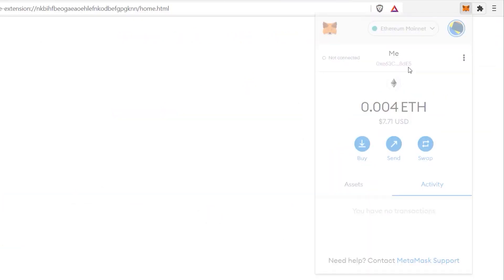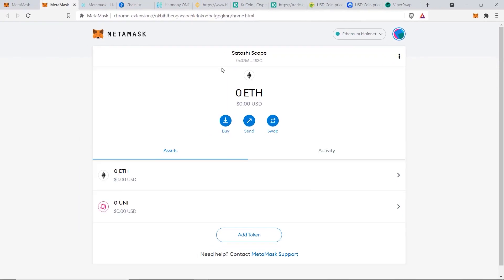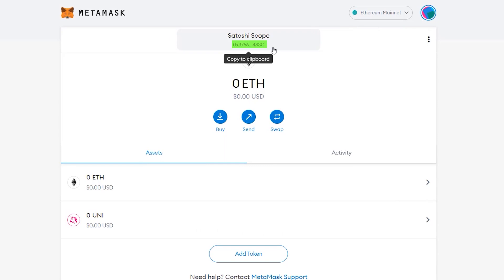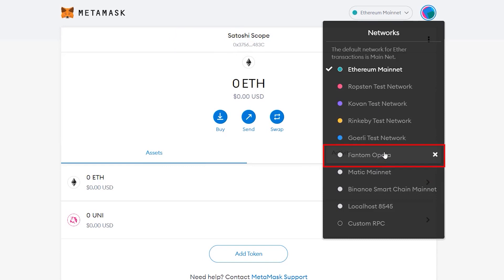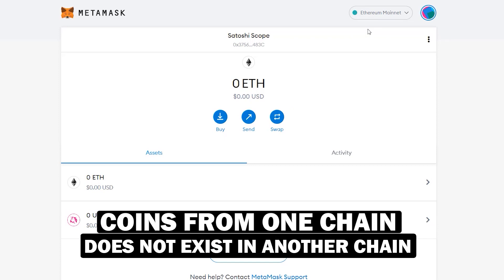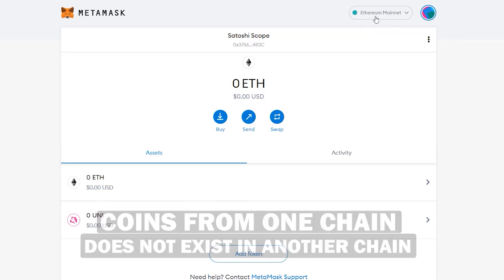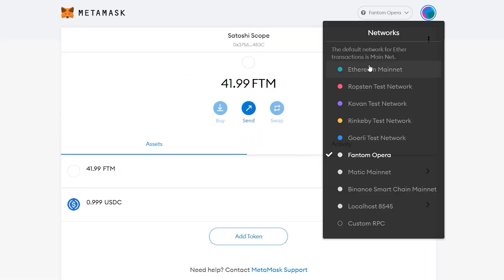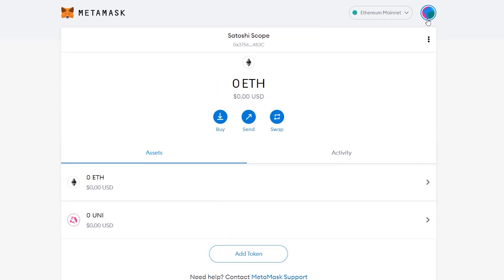The first important note is that you don't need a secondary wallet to interact on the Harmony ONE blockchain. You can use this exact same wallet address interchangeably between all different blockchains, including Binance, Matic, and Phantom. Just know that a coin belonging to one chain will not show up and does not exist in another chain. For example, I have 0.004 MATIC on the Matic chain, 41.99 Phantom on the Phantom chain, but no tokens on Ethereum.